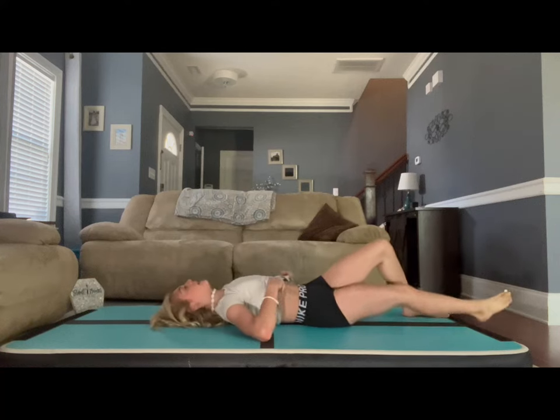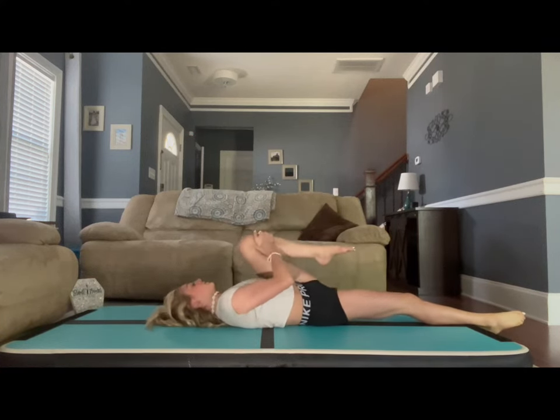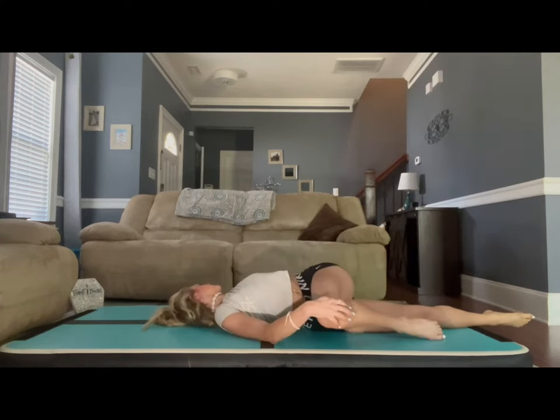Lay on your back again. Have that leg come up towards your chest, pull as far as you can, breathe, then bring it across your body and look the opposite way.